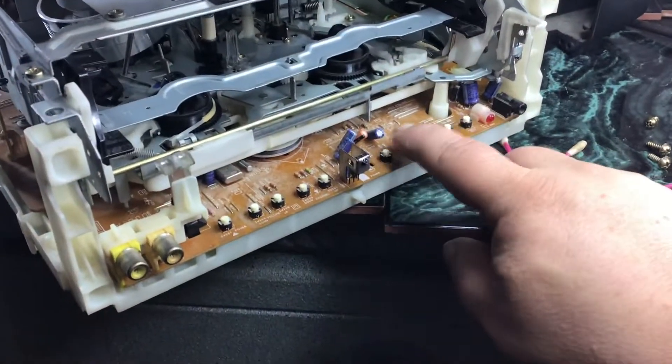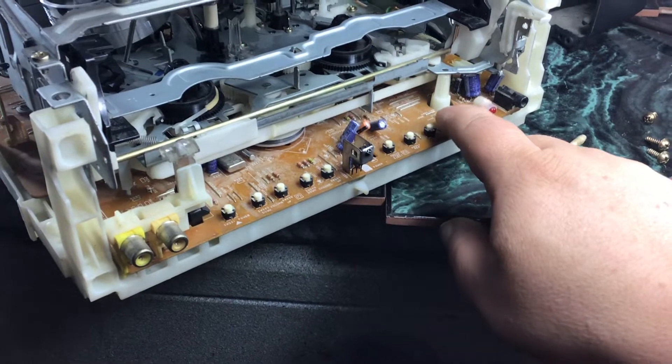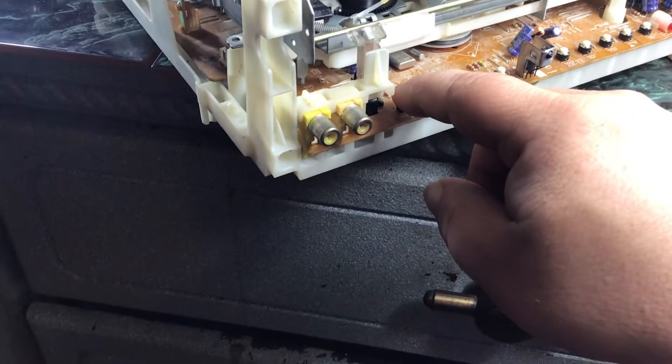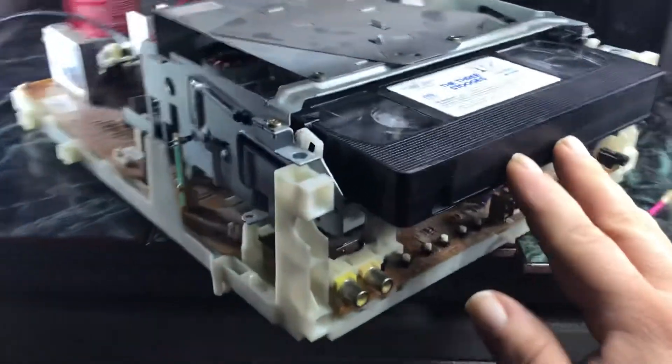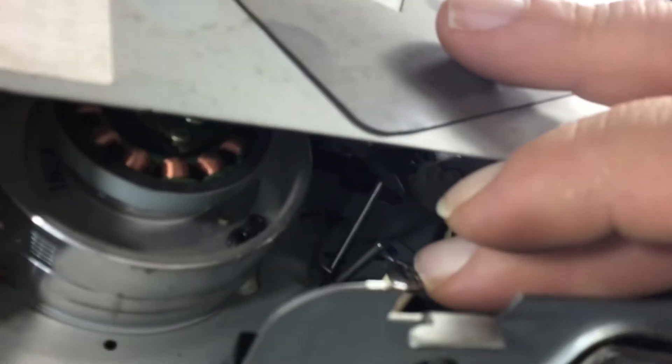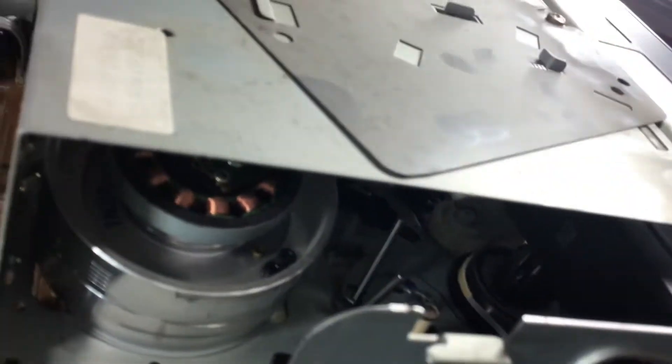Let's try fast forward, rewind, on, off. It appears as though it's getting stuck on those little pins right there. Are those pins supposed to go back when the tape is inserted? Because it seems like the tape is getting stuck on those two poles right there.